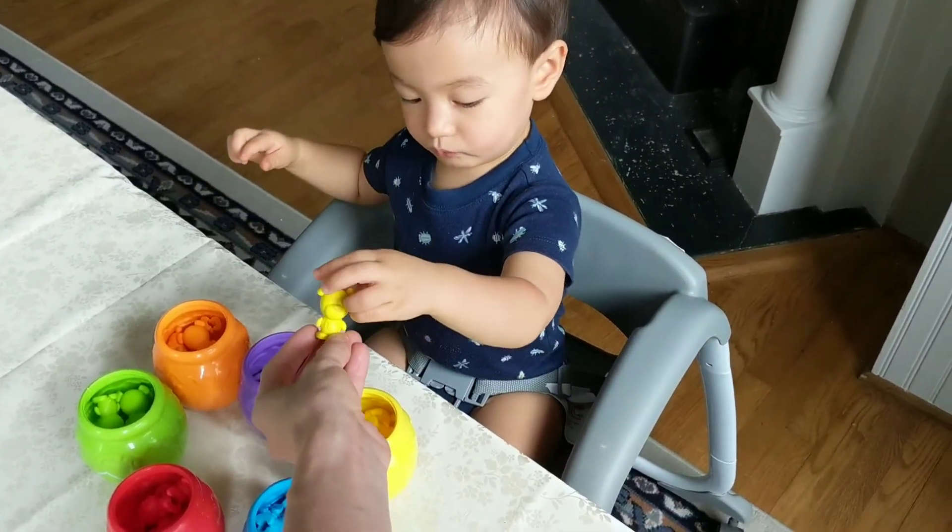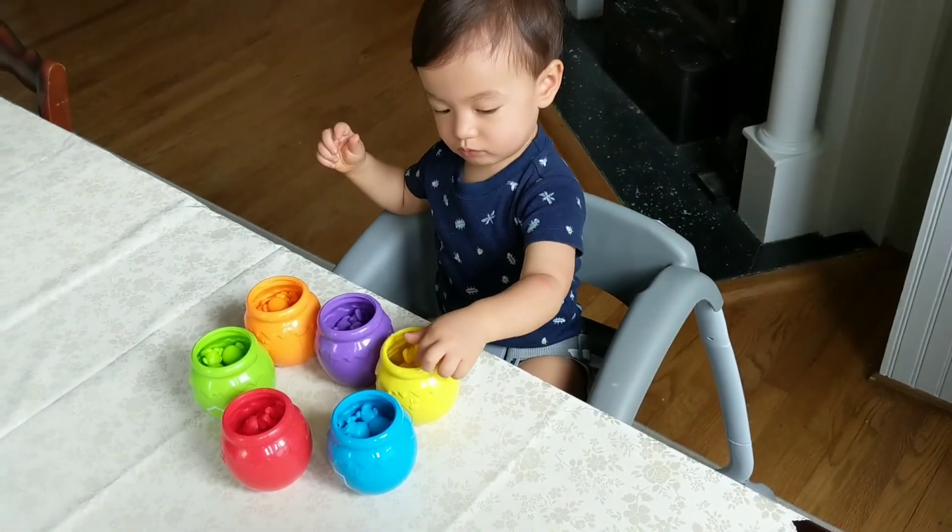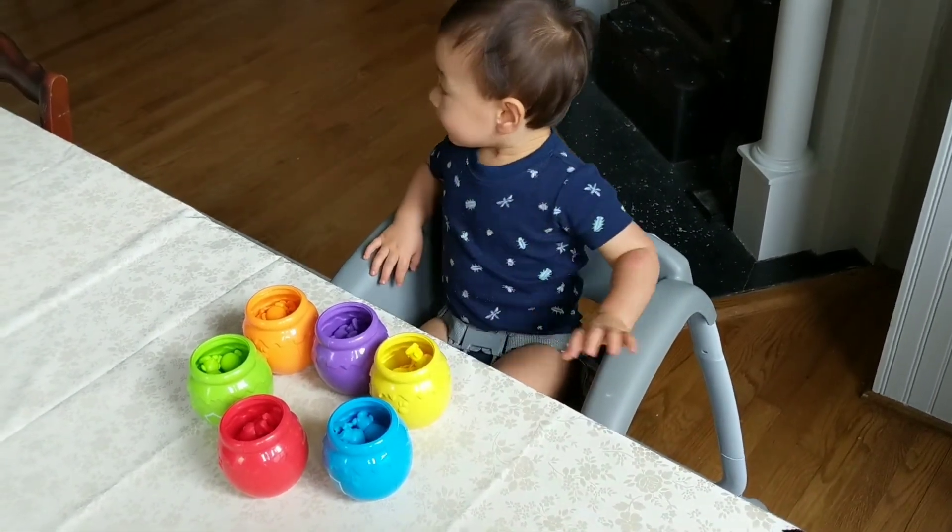Where does the yellow bear go? Yay! Good job, bud. So smart. I love you.